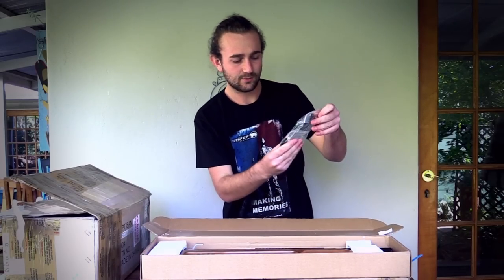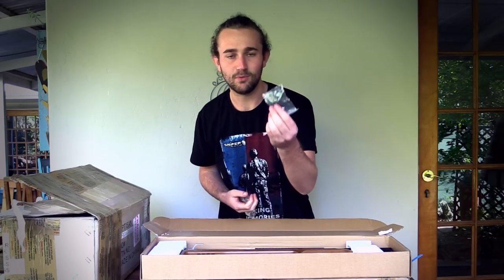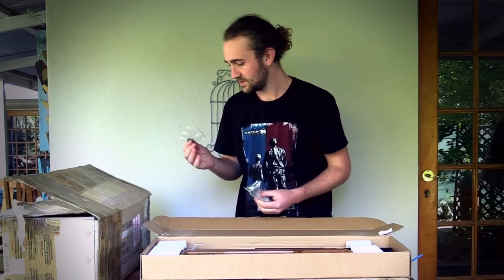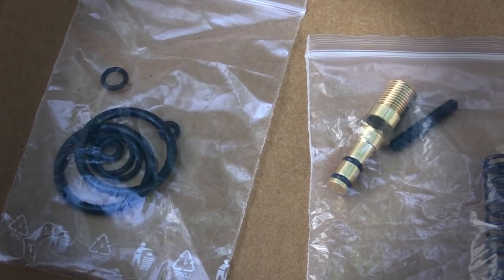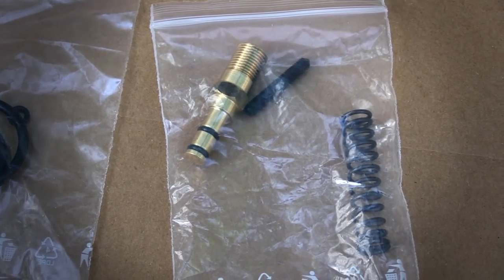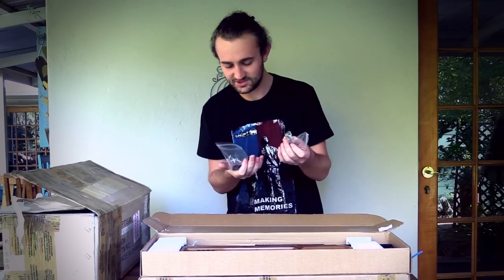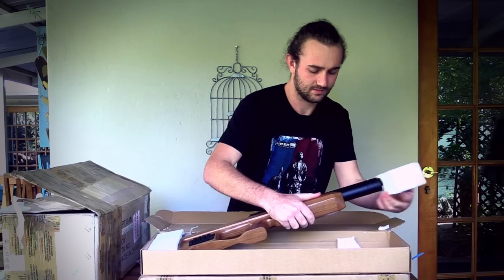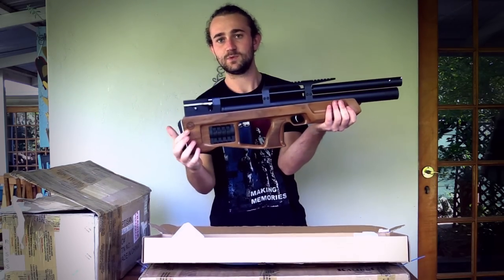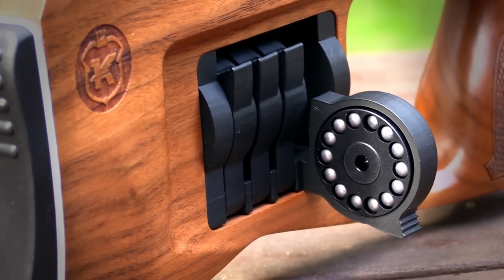Let's take a look at what comes with the gun. It looks like there's a set of spare o-rings — very important. I wish more guns included these because it's kind of inevitable that at some point the o-rings are going to get damaged or break. There are two magazines, which is really nice. A screw of some sort — I'm not sure what that's for — and the fill probe. The Cricket also comes with a whole lot of magazine holders, which is one of the things I like most about the gun, so it makes sense to include a spare magazine.